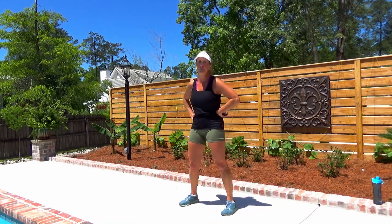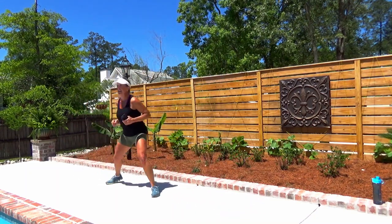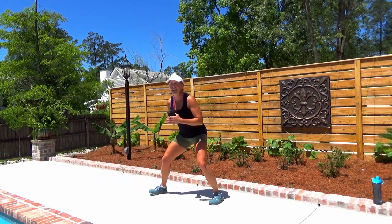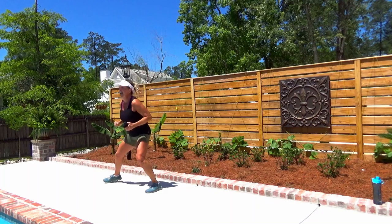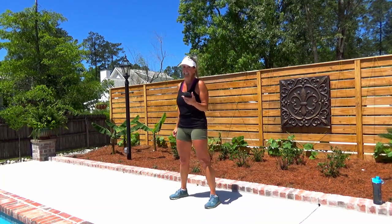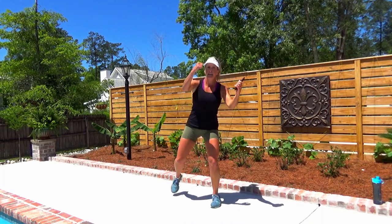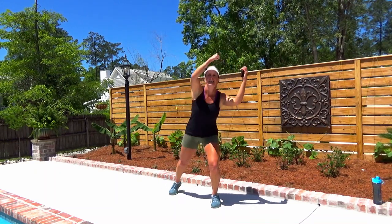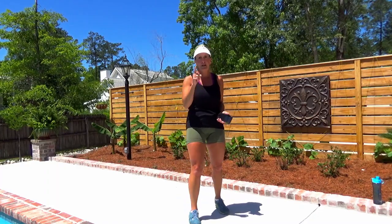Y'all ready? Let's get it done — last time, shuffle, stay low. You got it, you're almost there. Awesome. Right knee in 10 seconds. You got this, let's go. Come on, dig in — it's only 20 seconds. Last one. Grab a sip of water — one minute. We've got one more set left.